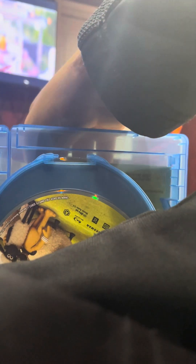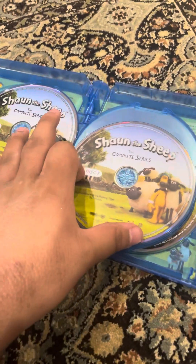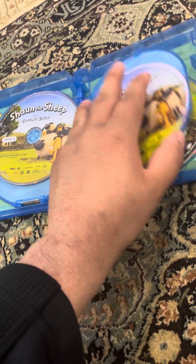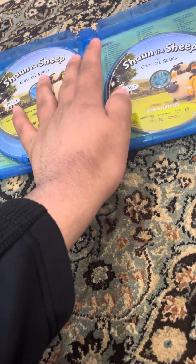Let's see what's inside. Here are the discs: disc one, disc two, disc three, disc four, disc five, disc six, and disc seven — which is the bonus features disc. And we have the episodes.